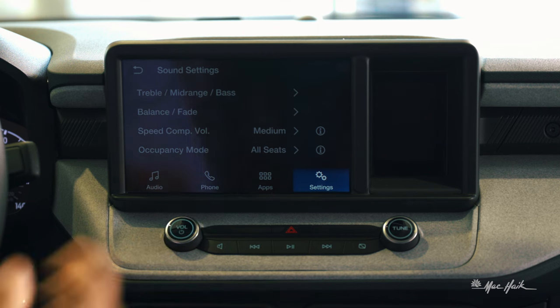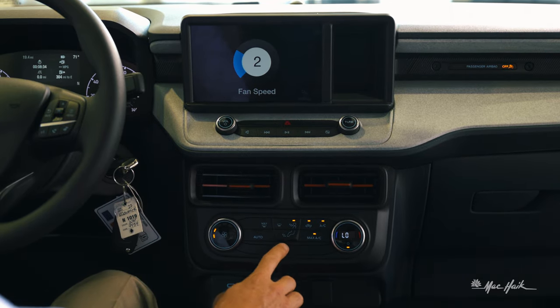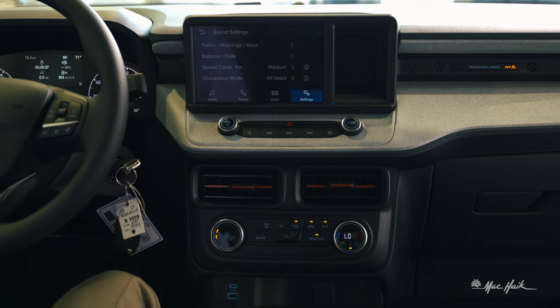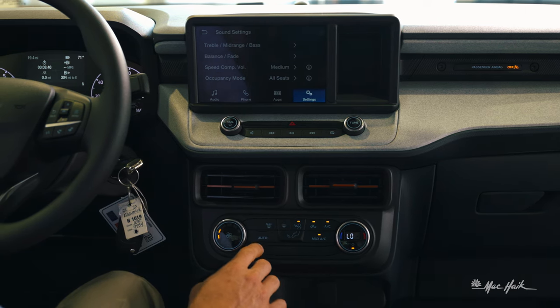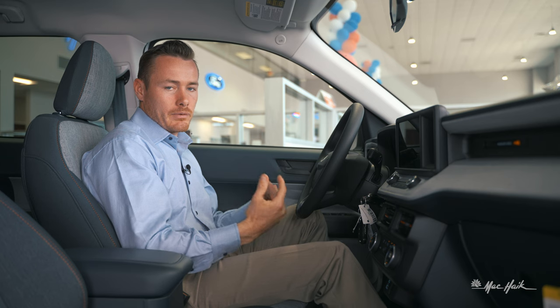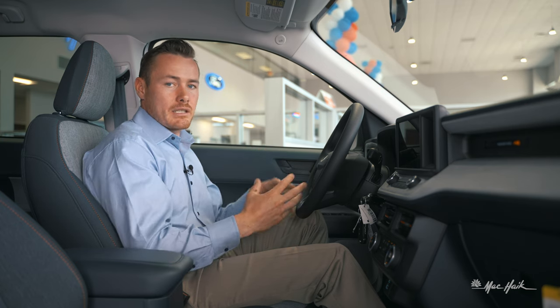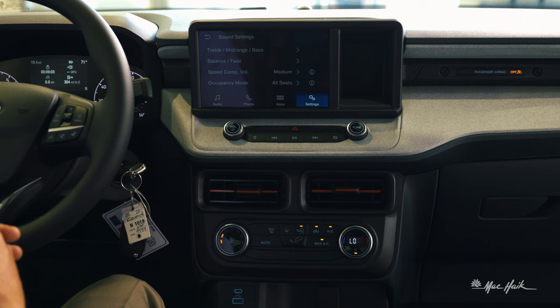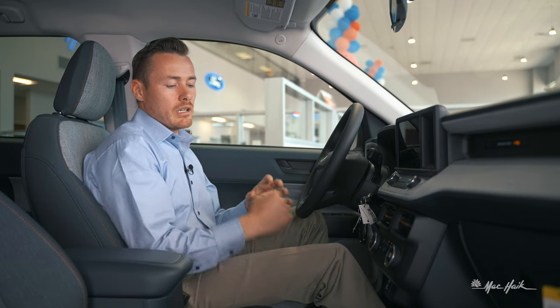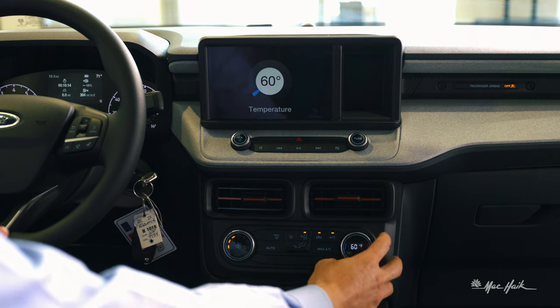You've got your hazard button up top and then the climate control setup below: fan speed, directionals for face, feet, or windshield, and max windshield. Ford is putting three stages of auto into every vehicle — low, medium, and high — so you can set it to a comfortable level rather than full blast. You've got max AC, recirculation, and an AC button, plus digital climate control on the right side for cabin temperature.